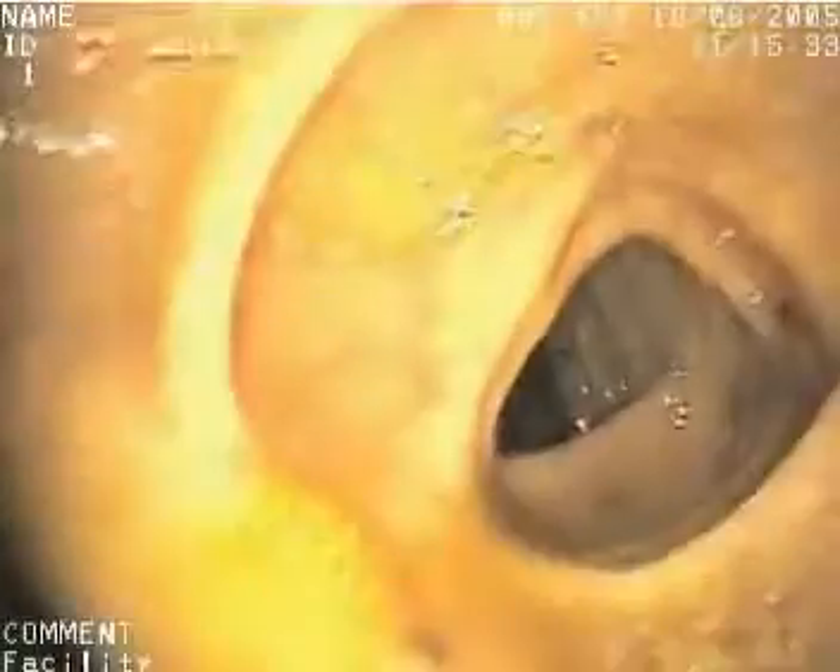The colonoscope is gently pushed into the anus and the doctor examines the inside of the rectum. It is then moved into the colon so that the doctor can examine the lining of the colon. The colonoscope is flexible so the doctor can move it around the curves of the colon.